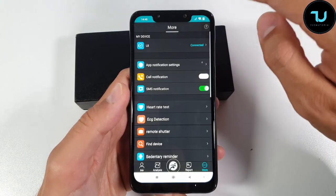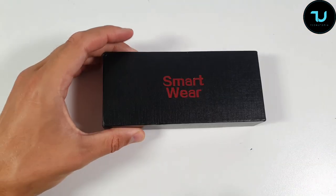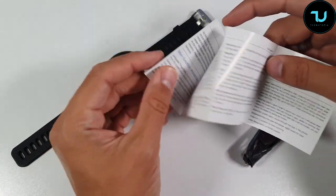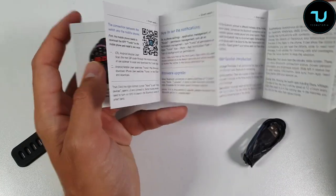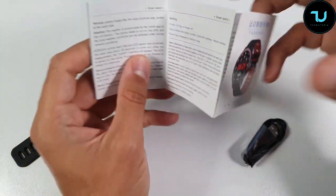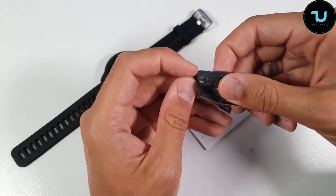Let's go first with the smartwatch and see what we have in this box. Very simple packaging — there are manuals in English, which is really cool. It shows how to set it up, how to do a firmware upgrade, how to see notifications, and a main function introduction. Everything is there in both English and Chinese.